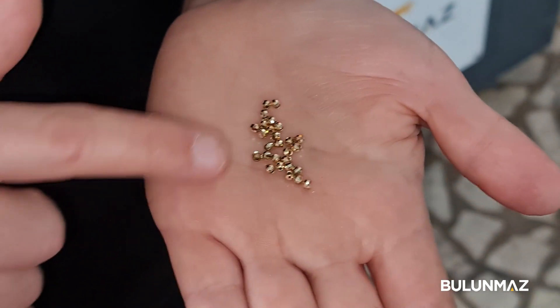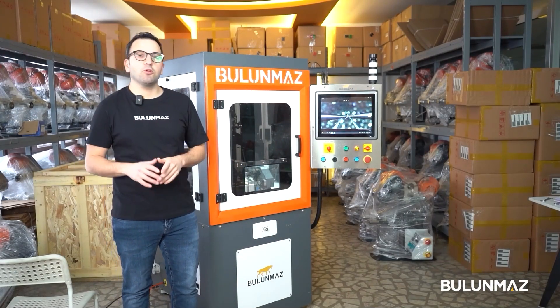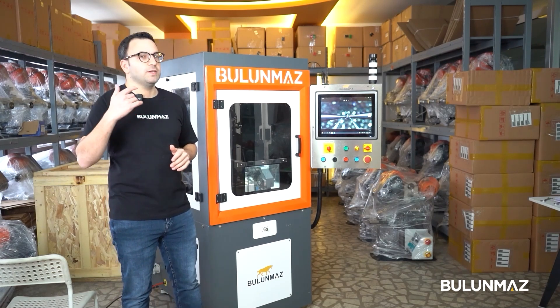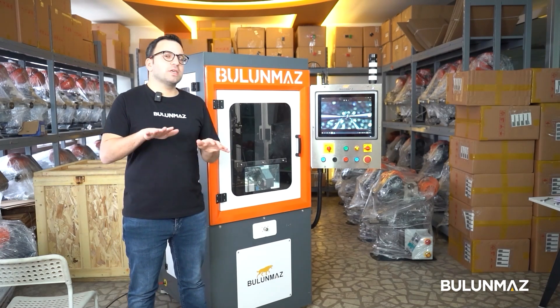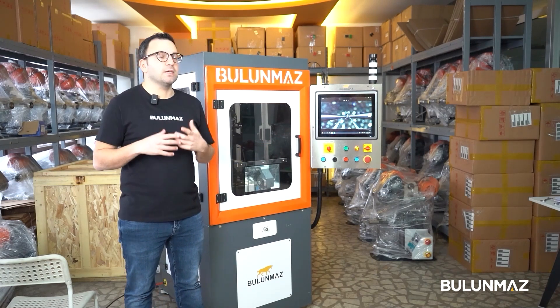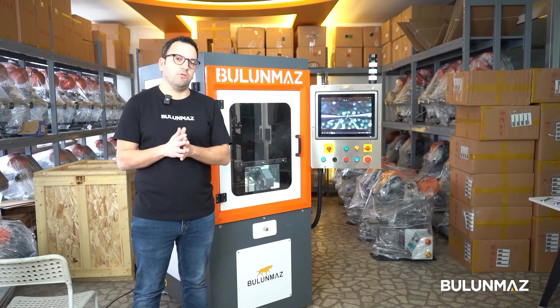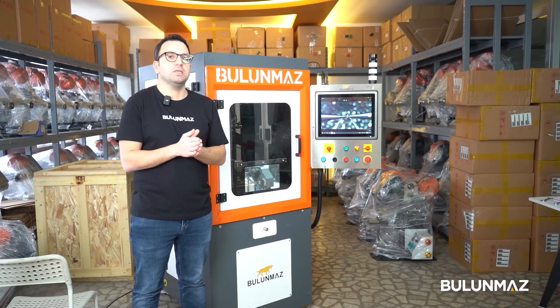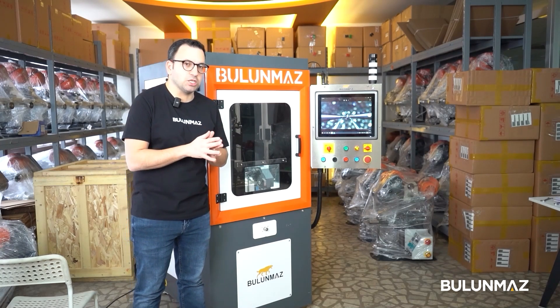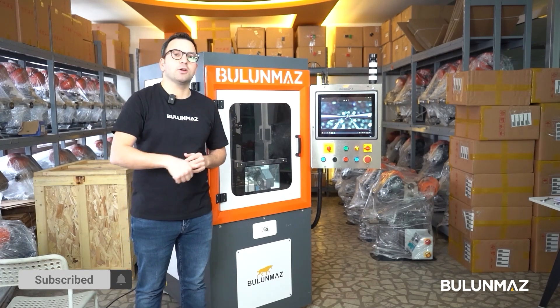Wherever you get your tool from, you must be careful about the shine. If you have any questions, you can always contact our sales team and technical team. If you have more questions about Fireball, contact us or visit our website. I will be shooting more videos on our YouTube channel as new options are updated.